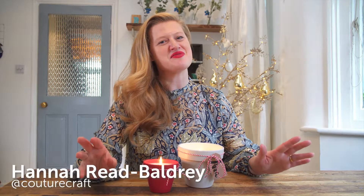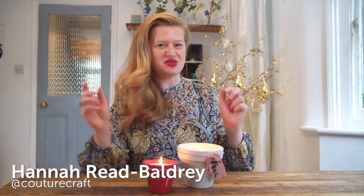Christmas is the perfect time of year to get crafting, so I've used these Dobby's terracotta pots to make these beautiful candle gifts for all my family and friends.